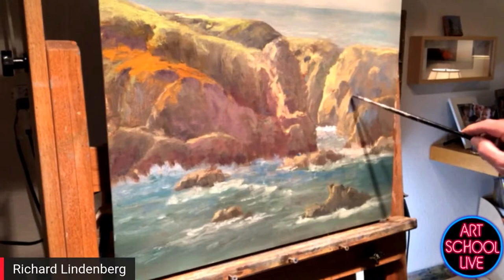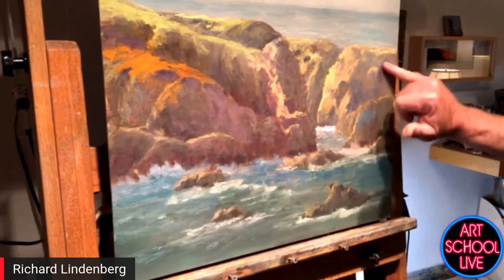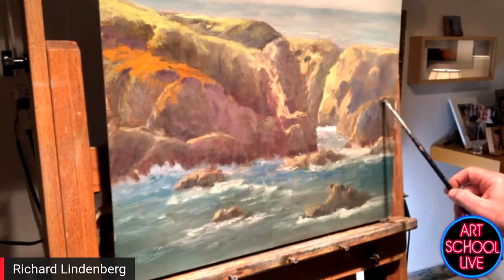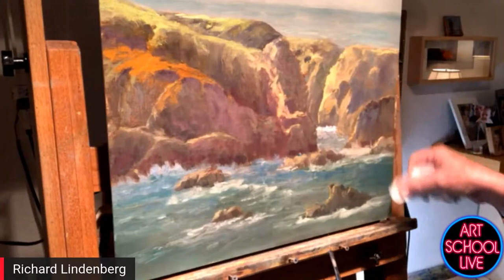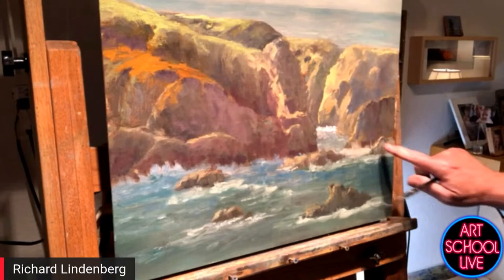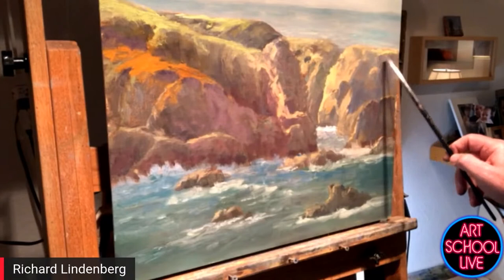Our guest today is Richard Lindenburg, and he's working on a painting he wanted to fix. The light at the top of these cliffs is usually a little bit on the dark side, which tends to make it feel better. How do you take something brown and make it feel cool because it's in shade — do you add a little blue into it?